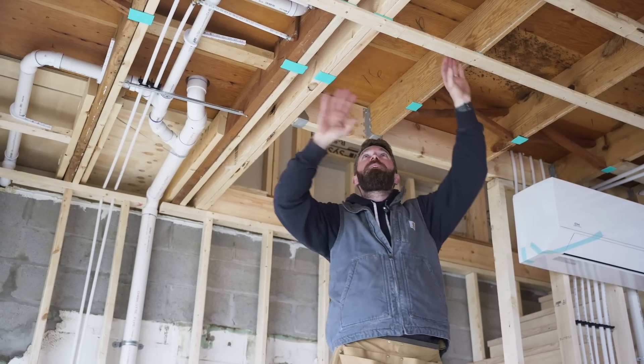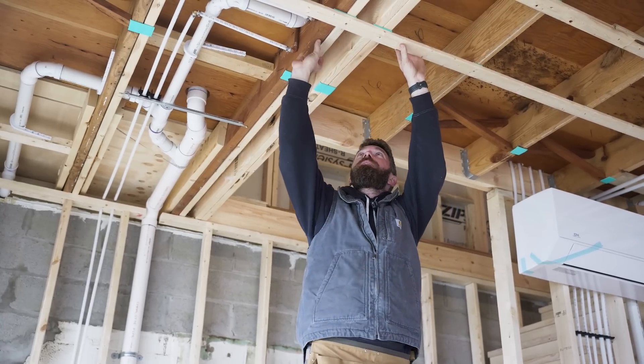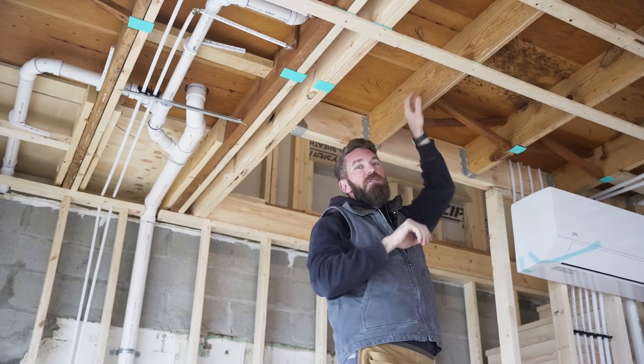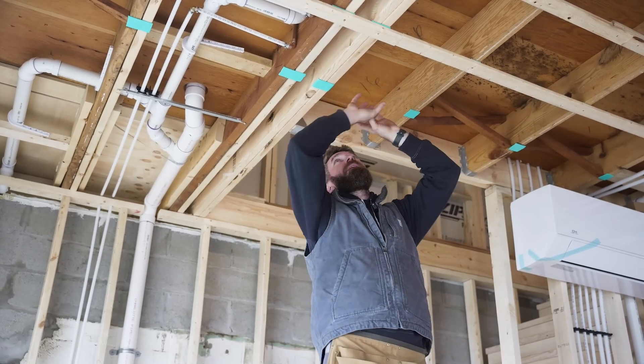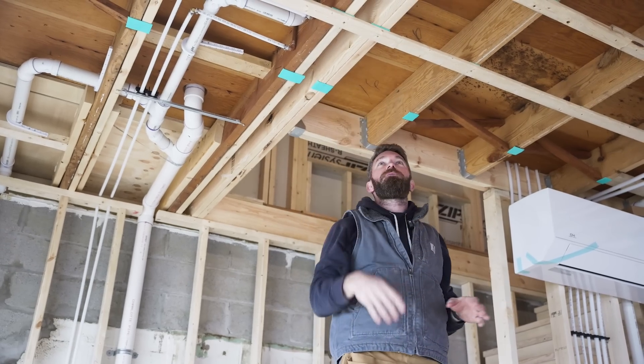Once we get all this up in here, the other cool thing is we can run our electrical in between these straps so we don't have to bore a bunch of holes in our joists. We can run them this way and then run them between the joists.